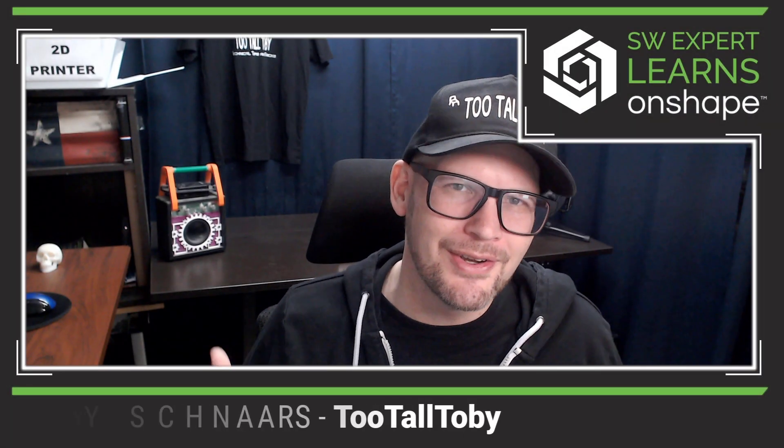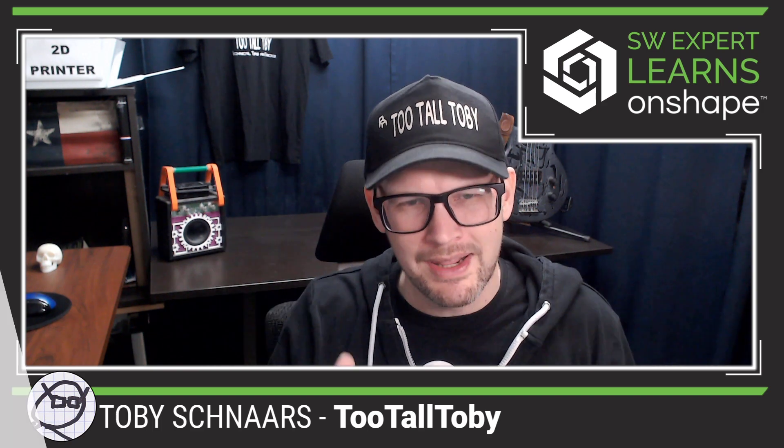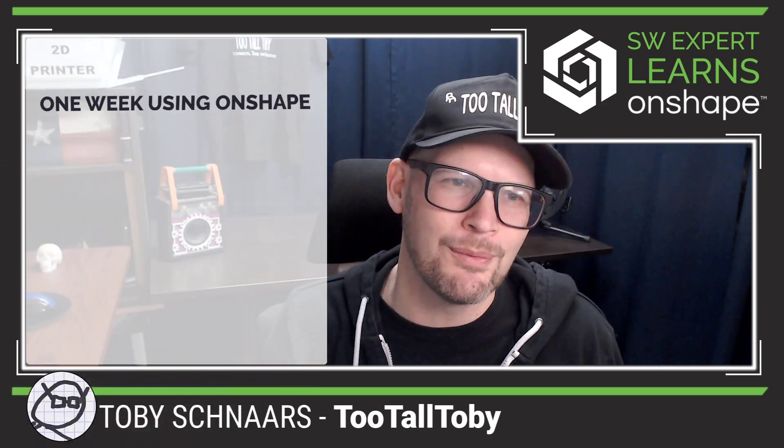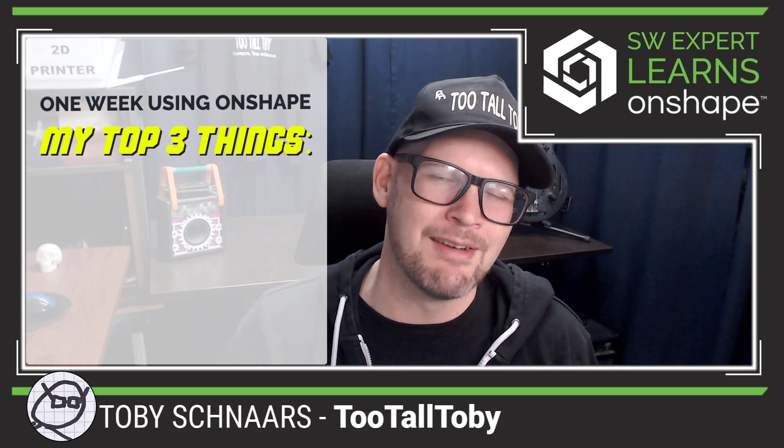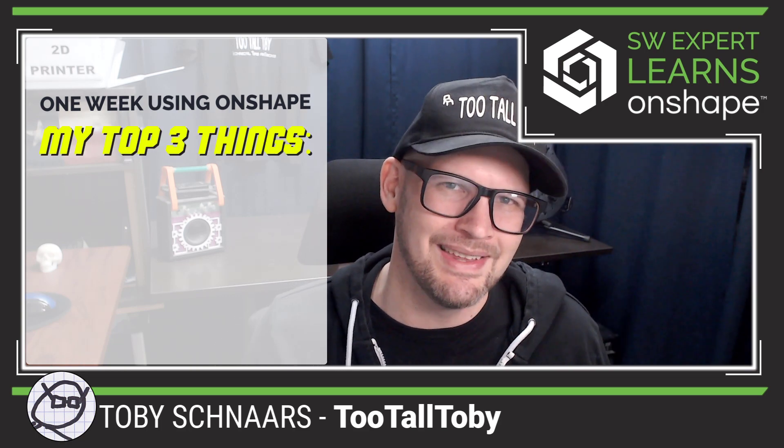Hey, what's up everybody, Too Tall Toby here, and I have been running Onshape now for a little over a week, and I just wanted to give you a quick update about three things that I've been really excited about as I'm taking this journey.